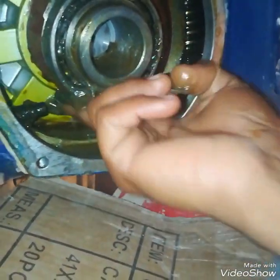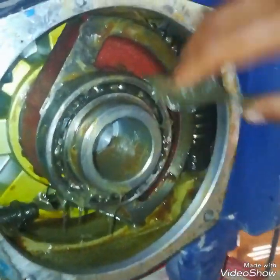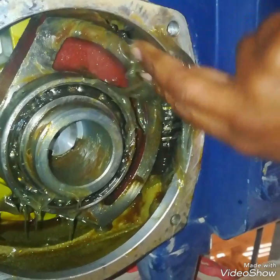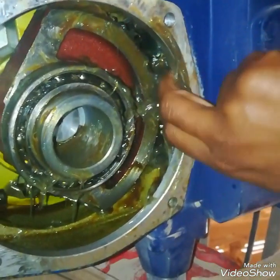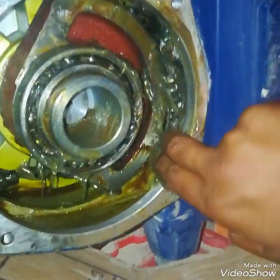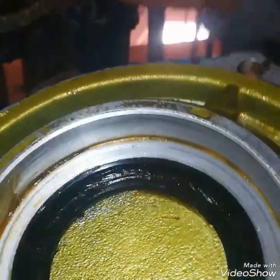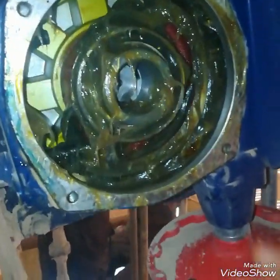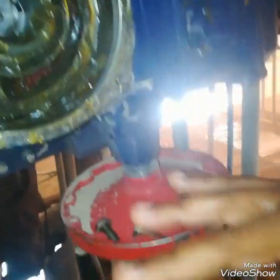Now I am inserting new grease — fresh grease. As you know, lubrication is very important for mechanical parts. So I am greasing it. After greasing, I will fix it and then run it and check for an improvement. So this was the internal view of a Bernard actuator gearbox.